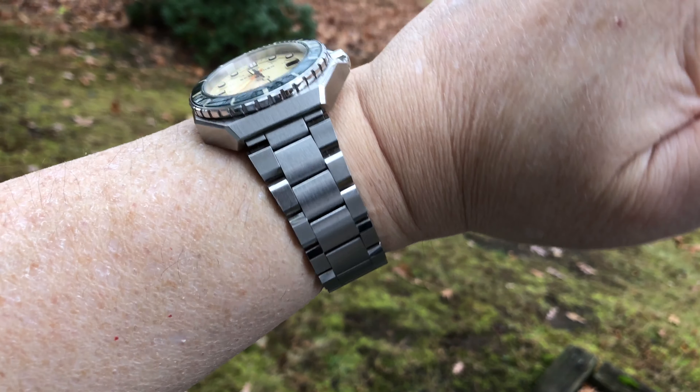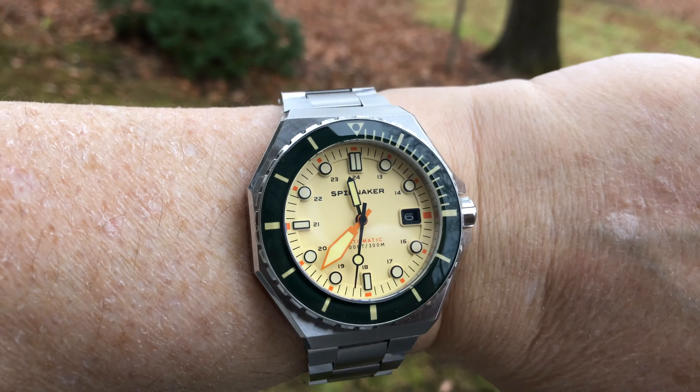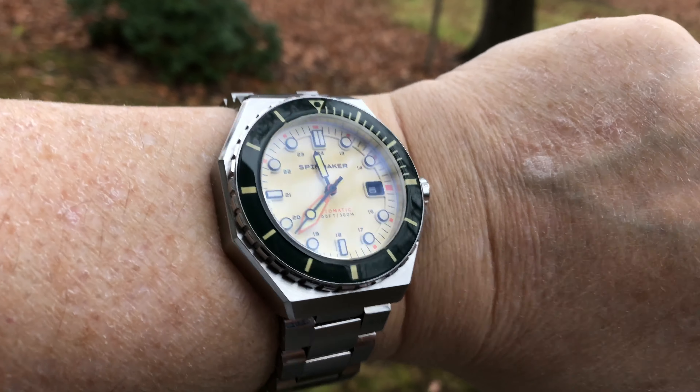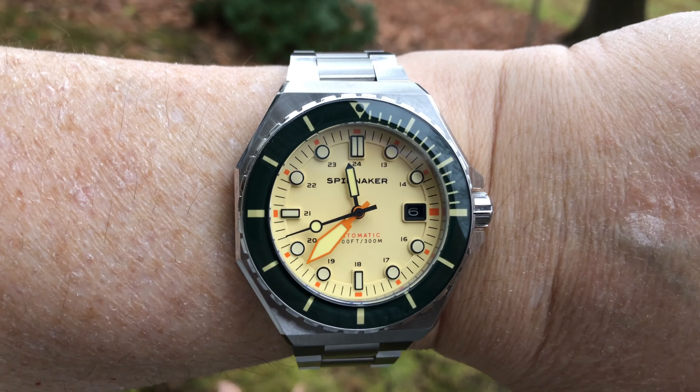Although the Spinnaker Dumas is yet another NH35 micro brand-based diver's watch, I think that if you're looking for a solid diver's watch at a reasonable price, you should consider this one. It has very nice wrist presence with that dial design, and they offer a wide range of color options sure to meet the liking of virtually everyone. Let me know what you think. Thanks for watching, and here are a couple of other reviews of diver's watches you may enjoy.